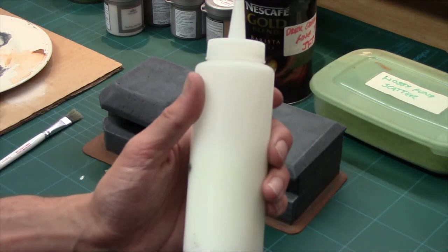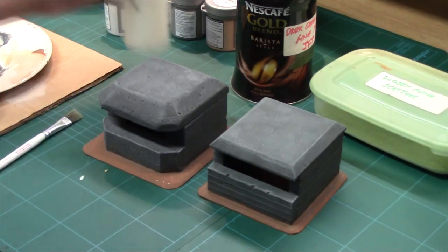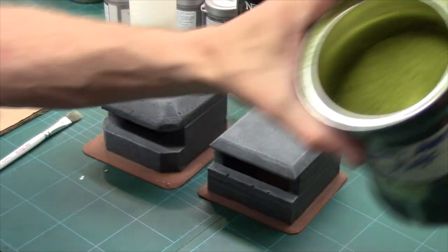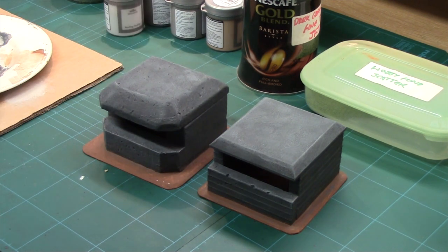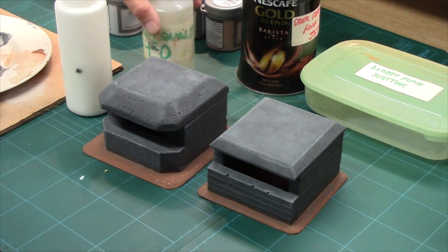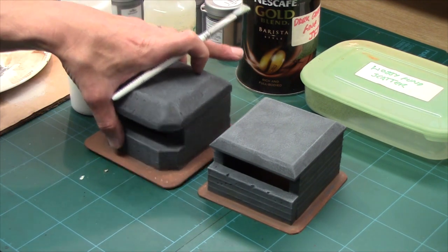For flocking I'm using bog standard PVA watered down — about one part water to two parts PVA — just to thin it a little. I've got some mid tone, light tone, and dark tone scatter from Jarvis. I'll lay the PVA down and then sprinkle the flock on. Once the flock is sprinkled on, the last thing I'll do is put a couple of tufts and some clump foliage on it, and I'll bring it back once it's done.